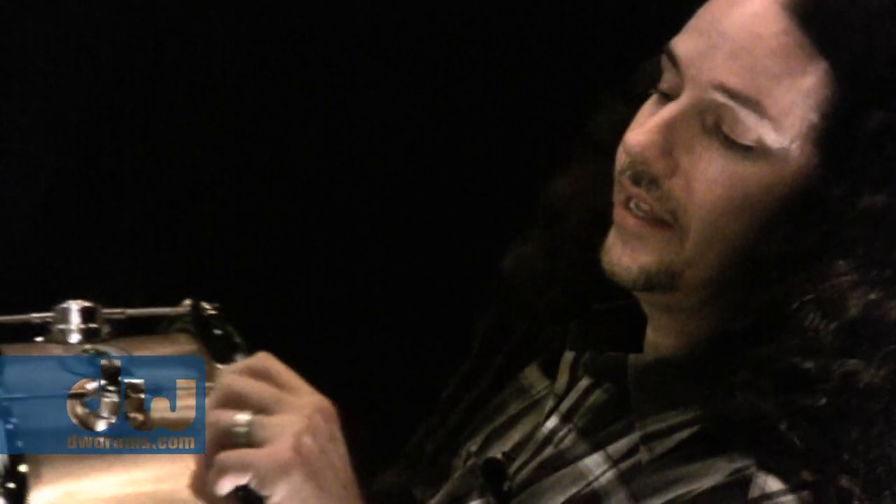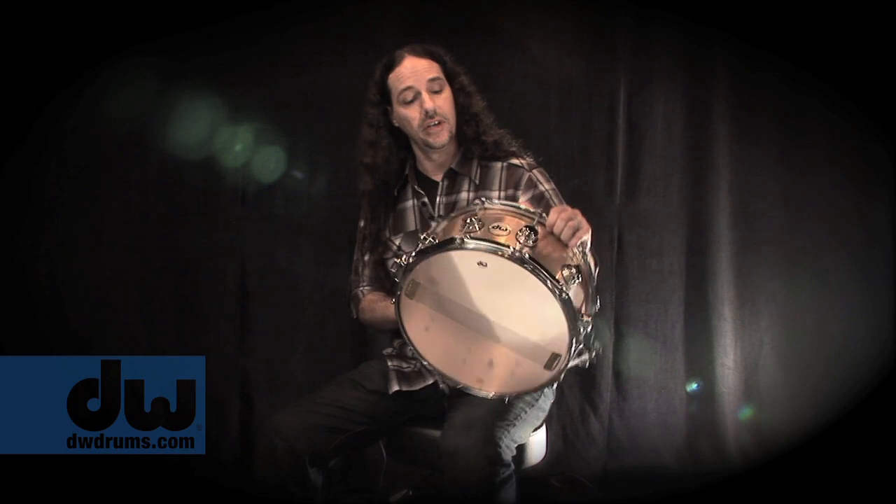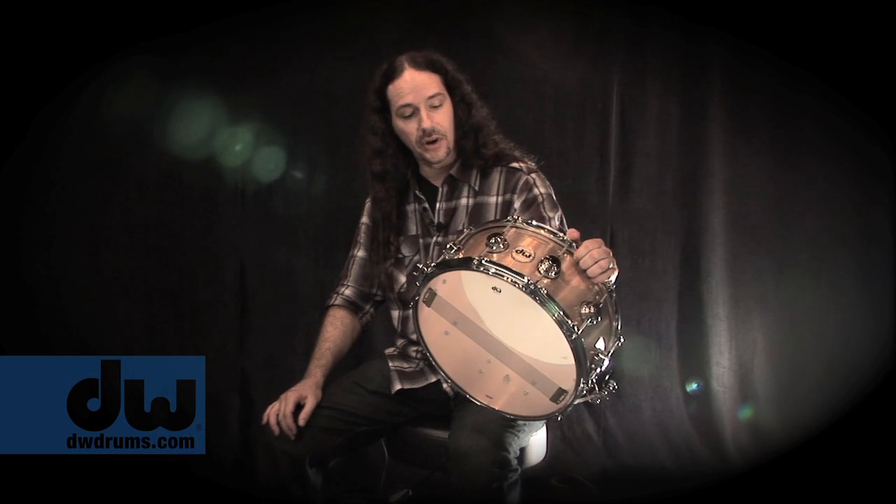They provide excellent projection over walls of Marshall amps and any other situation you might find yourself in. You owe it to yourself to check this thing out. You can order it in many different configurations — hardware colors, die-cast hoops, whatever. It's just an awesome drum, check it out.